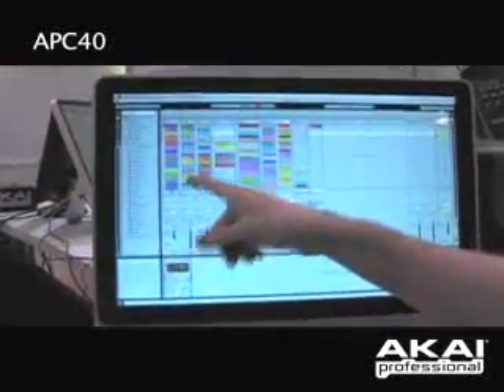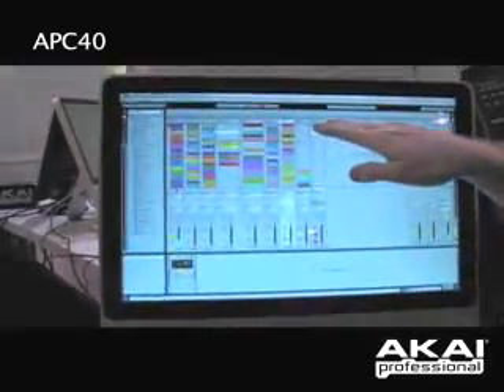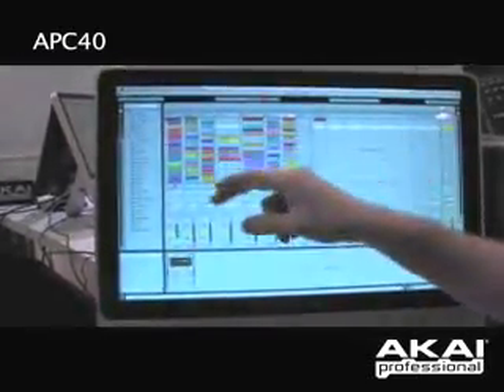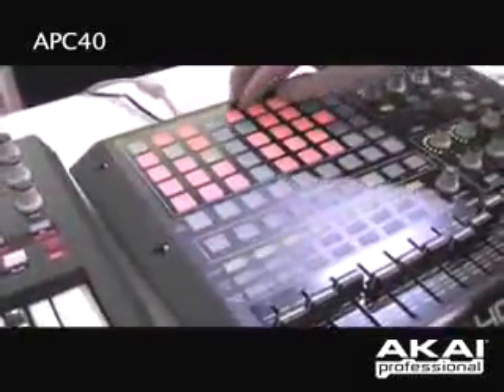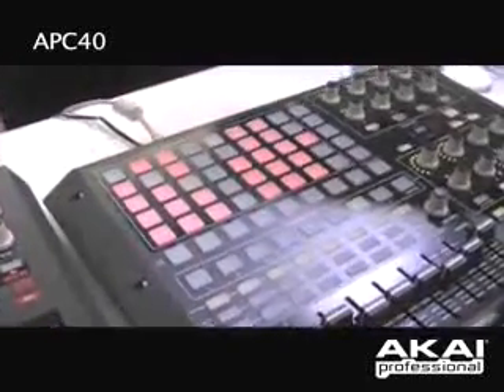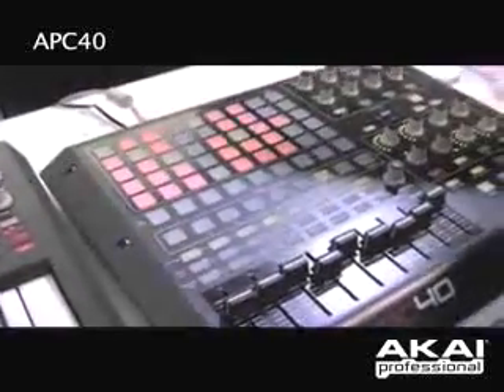I have all my drums in the first track, more drums in the second track, bass, synths, audio, and I can launch a scene or I can just pick individual clips. So I'll continue pressing a few buttons, build up a few more drums, bring in a bass line, bring in a synth, adjust the volume, add a few audio clips.